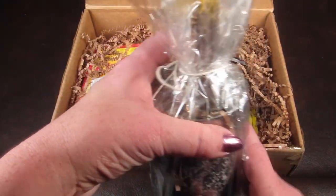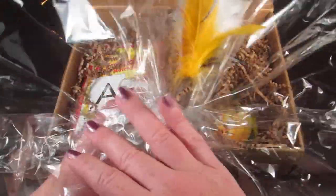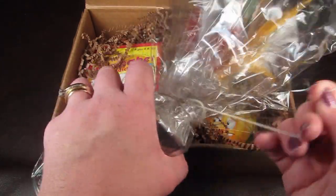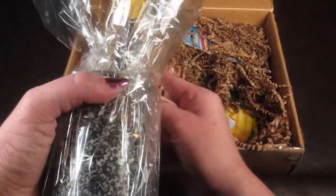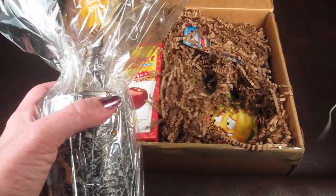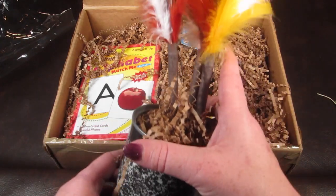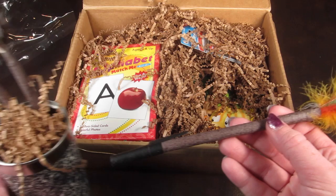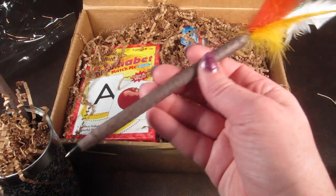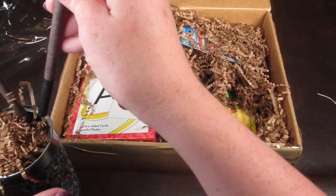Here is the can, and then inside... I'm going to carefully undo this. I'm actually going to give this to my son's teacher but since I'm reviewing it I obviously have to open it. Oh, how cute! Oh my goodness, that is cute! How fun — I want to be a teacher!